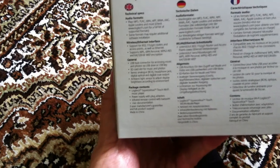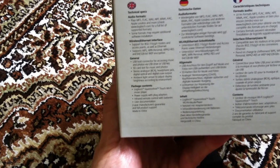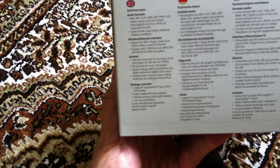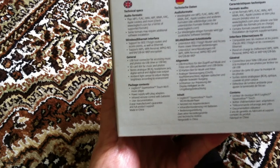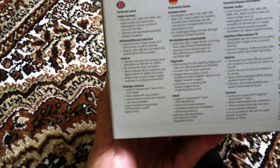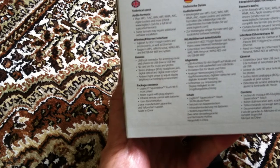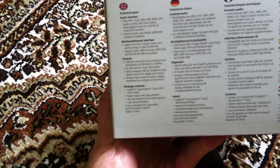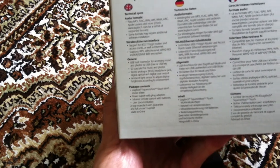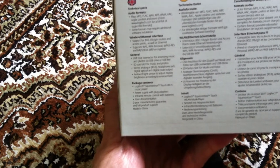Wireless Ethernet interface, support for 802.11b, G and N routers and access points, as well as a straight cable connection through the Ethernet port that's available. It has all the encryption modes as well — WPA, WEP, and so on.